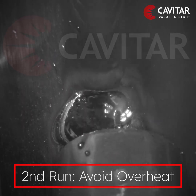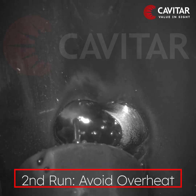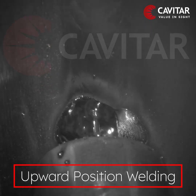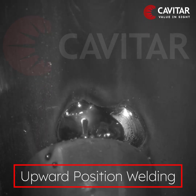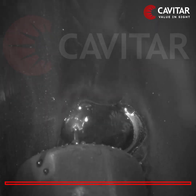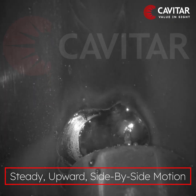In the beginning of the second run, overheating the weld must be avoided. Welding in an upward position and overheating causes the melt pool to fall down. To avoid overheating, a steady upward side-by-side movement ensures an even heat input.